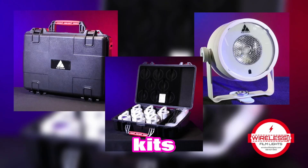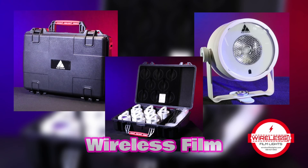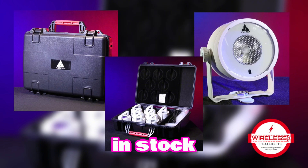These are custom AX3 kits, but like all Astera lights, Wireless Film Lights has plenty in stock and ready to go.